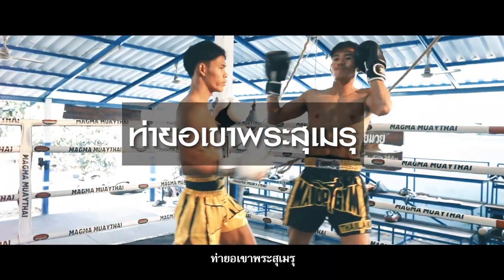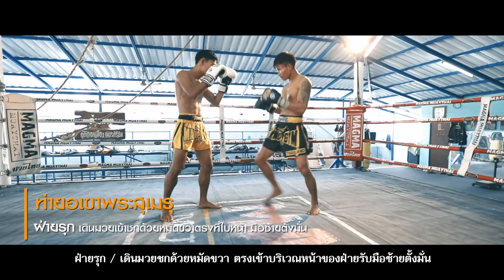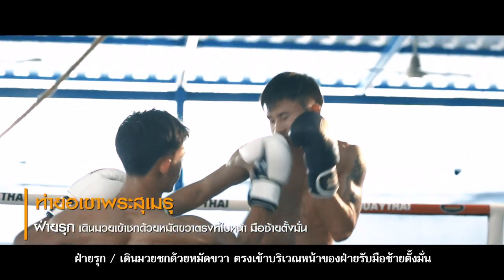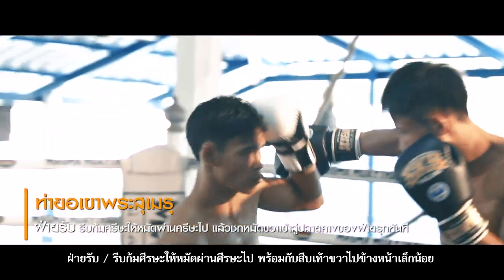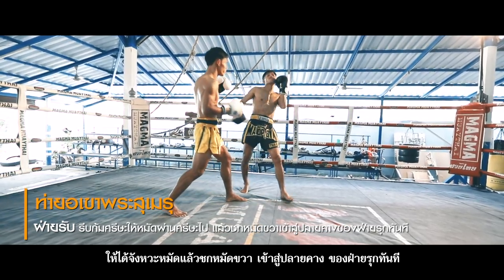5. Yau Kau Prasumin – Lift Prasumin Mountain. Attacker: Walk towards with ready hand guard and strike with the right punch at the face of the defender. The left hand stands in a ready position. Defender: Immediately bow down the head to avoid the punch. Step forward with the right foot, then strike a right punch at the chin of the attacker.